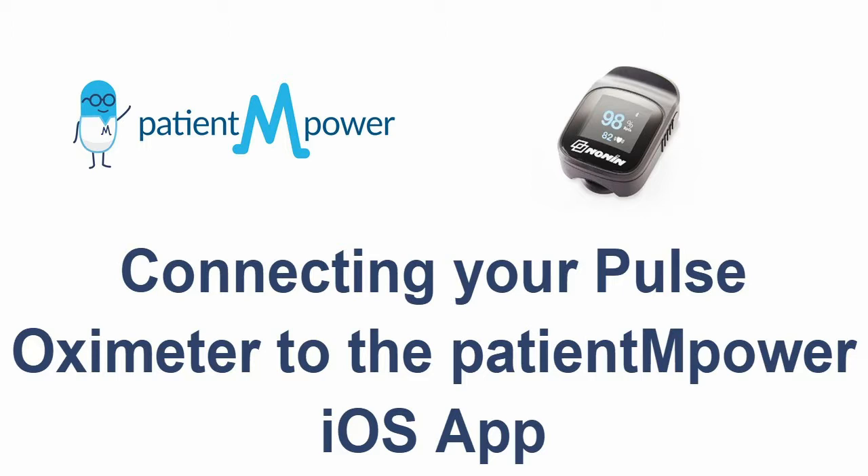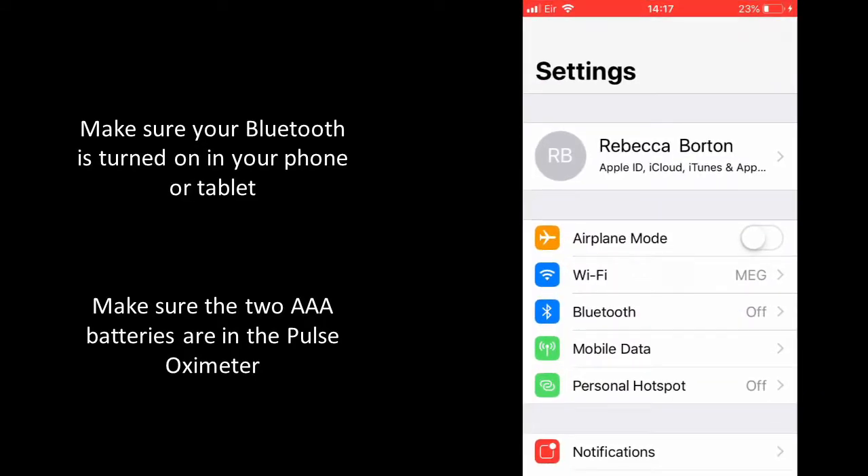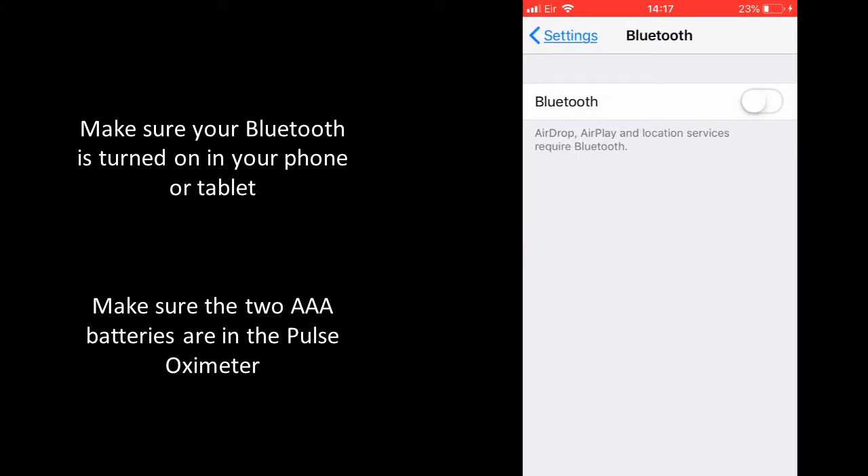First, you need to ensure your Bluetooth is turned on on your phone or tablet. To do this, visit the settings screen of your phone or tablet, select Bluetooth and turn the switch on.